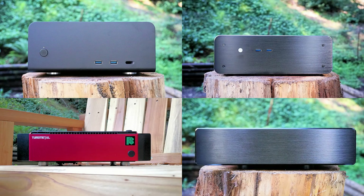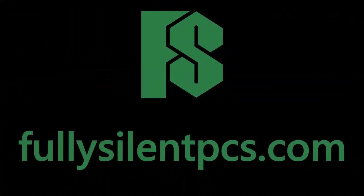An alternative to these Thin Mini ITX cases includes a somewhat larger Mini-ITX heatsink case, such as those from Streacom, Akasa, Tormetal, or also from HD-PLEX. You can find a wide variety of custom-built fanless PCs at FullySilentPCs.com. Subscribe to this channel for more fanless PC content.